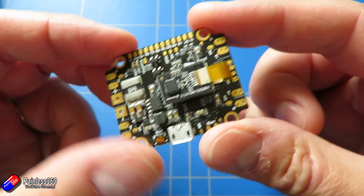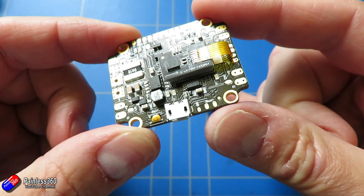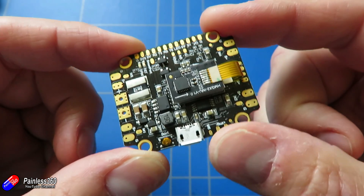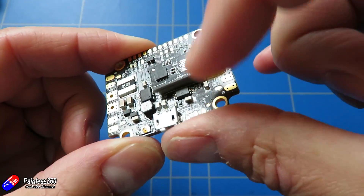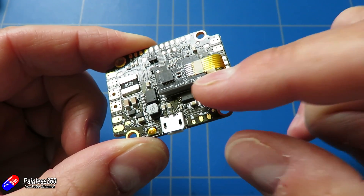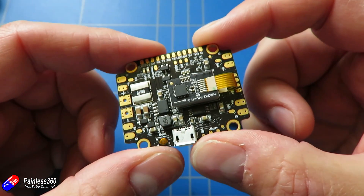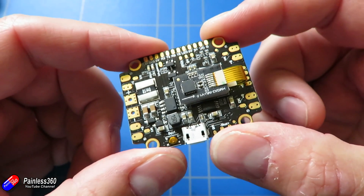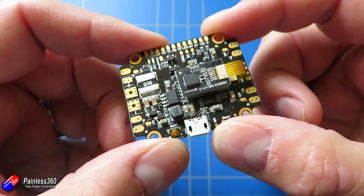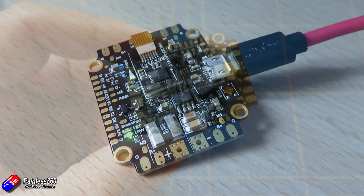This is kind of interesting, and I wanted to just quickly show you this thing and show you what it looks like in Betaflight. Because not only is it one of the first boards I've ever seen with this kind of vibration-isolated IMU — which I think is a blooming great idea — but it also gave me a little bit of a surprise when I went into Betaflight. Let me show you what this looks like when you plug it in.